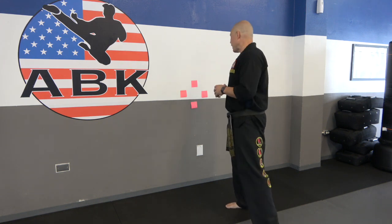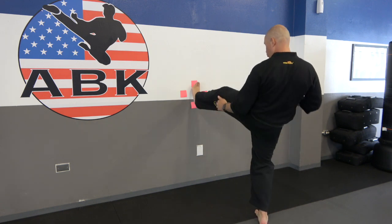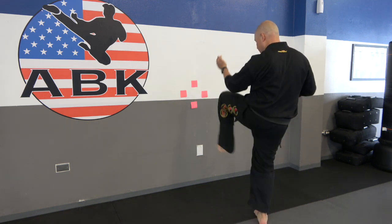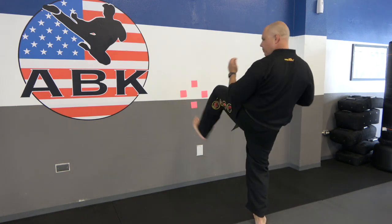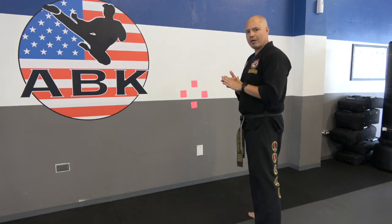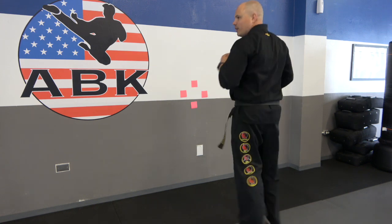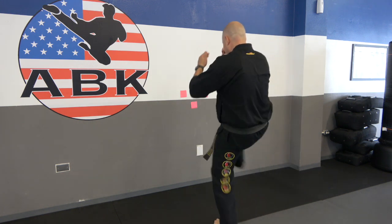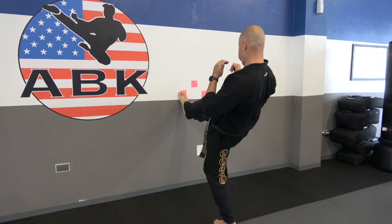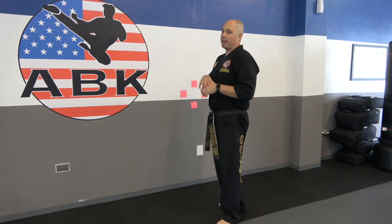Let's start with the front kick. It doesn't matter which target you go for — just go randomly. I want to chamber, tap, and return. Again, chamber, tap, return. Chamber, tap, return. Notice how I'm hitting with the ball of the foot on these kicks. After you do kicks for a little bit on one leg, switch and do the other leg. Again, chamber, tap, return — just changing up where you're aiming. Hit pause and practice that for about two to three minutes, then come back — I've got another variation for you.